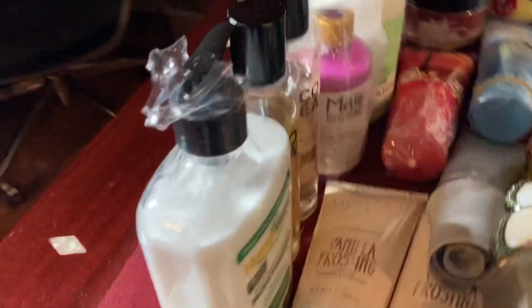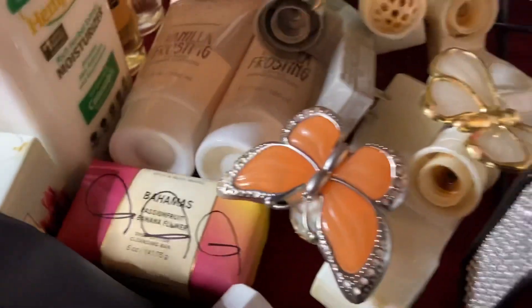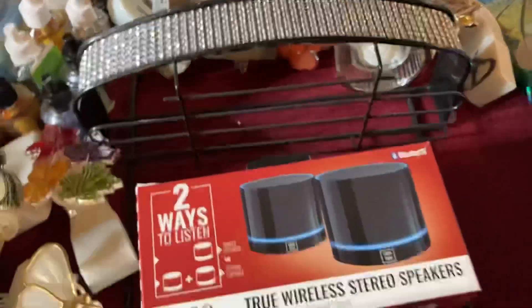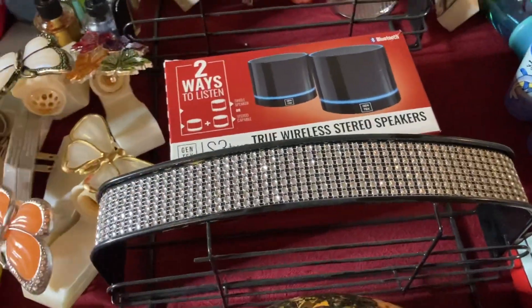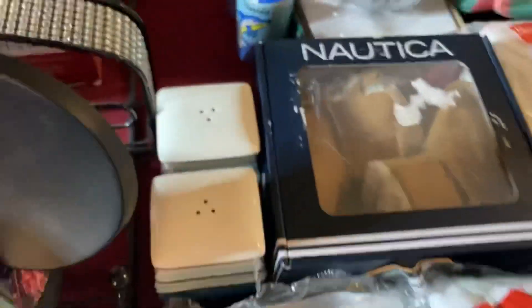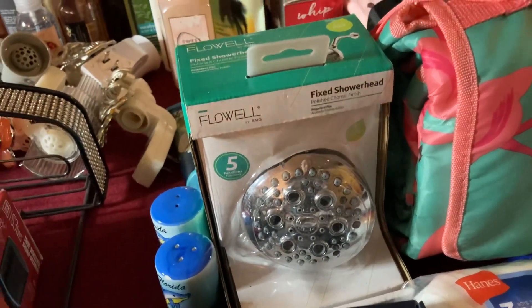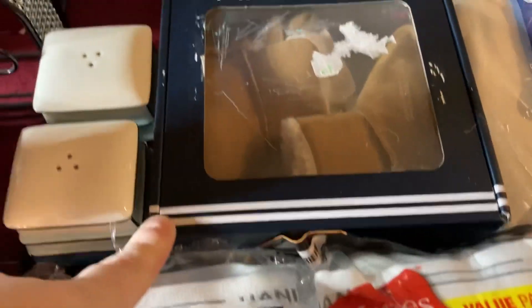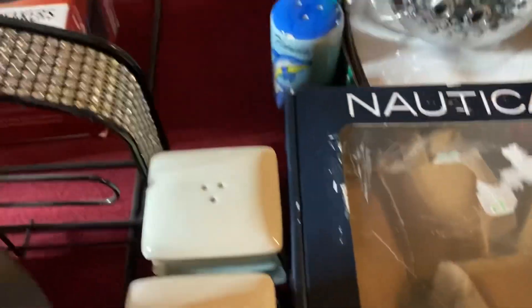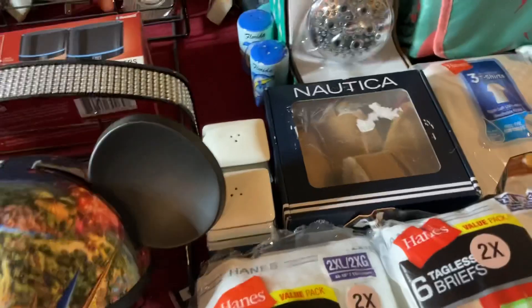We have some more lotions, some hair stuff, a Bath & Body Works bar soap, some speakers, a shower caddy, a Disney hat, a Flo Well fixed shower hair, some Nautica Kids Boots, some Florida Salt Pepper Shakers, Gondola Salt Pepper Shakers, and I do have more salt and pepper shakers.